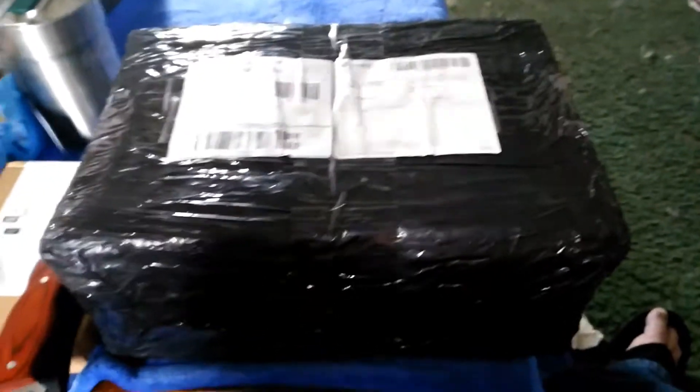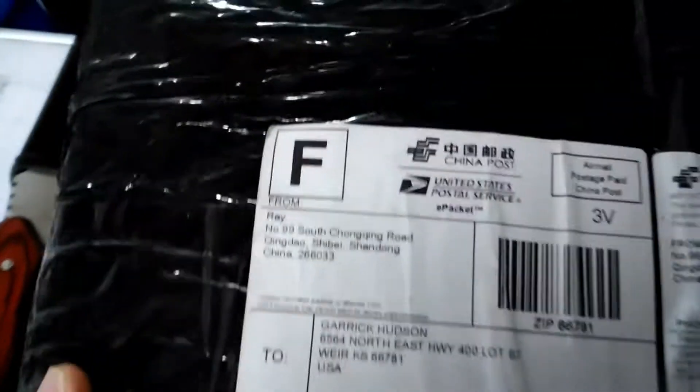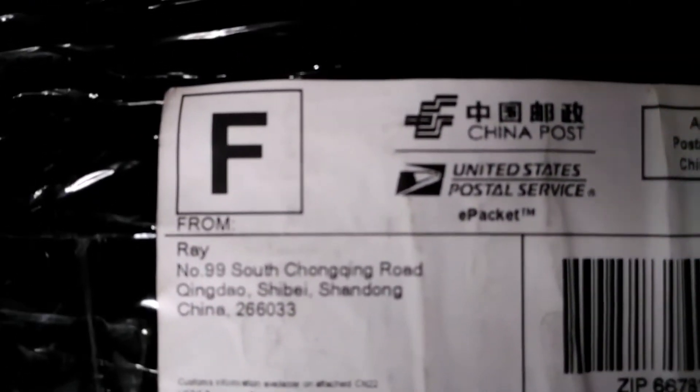Oh my gosh guys, I got another package in the mail and this one is going to be vital to my rebuild. So without any further ado, I'm going to get my big knife out here and slice into this puppy.